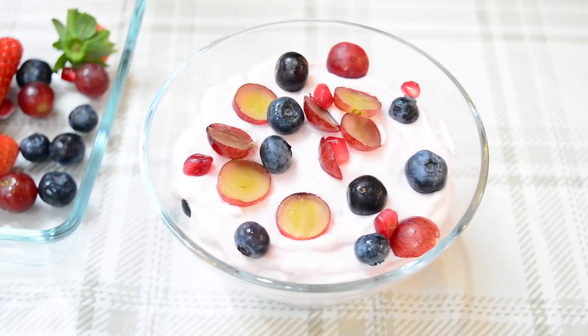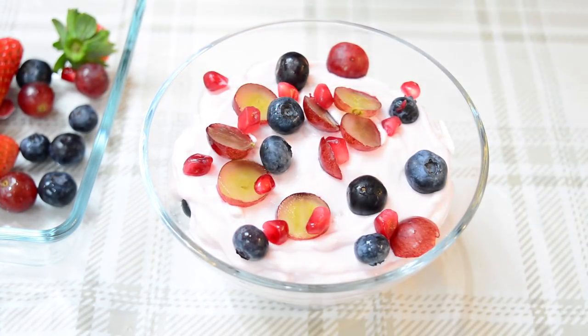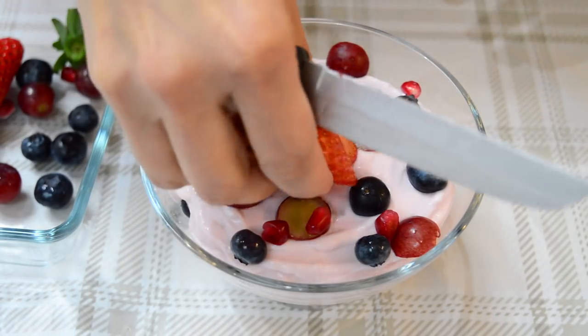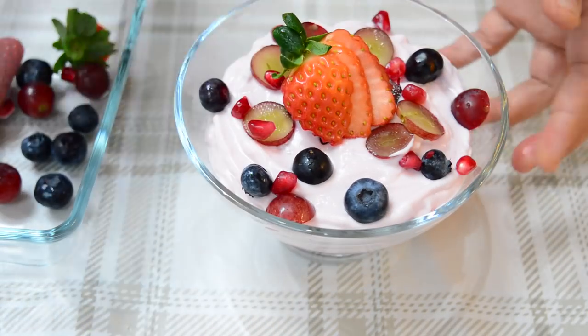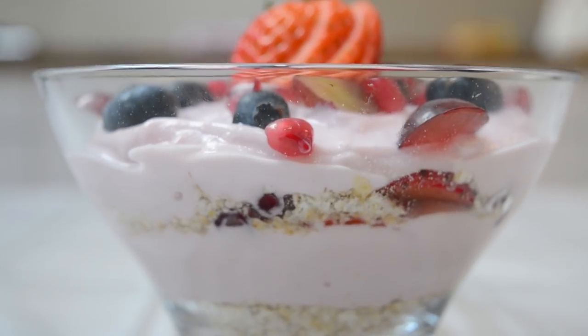Take your fruit and decorate that on top with blueberries. Then put this in the fridge overnight so the porridge absorbs all the yogurt, making it really nice, tasty, and more rich in the morning — not dry. And there you go; you've got lovely layers.